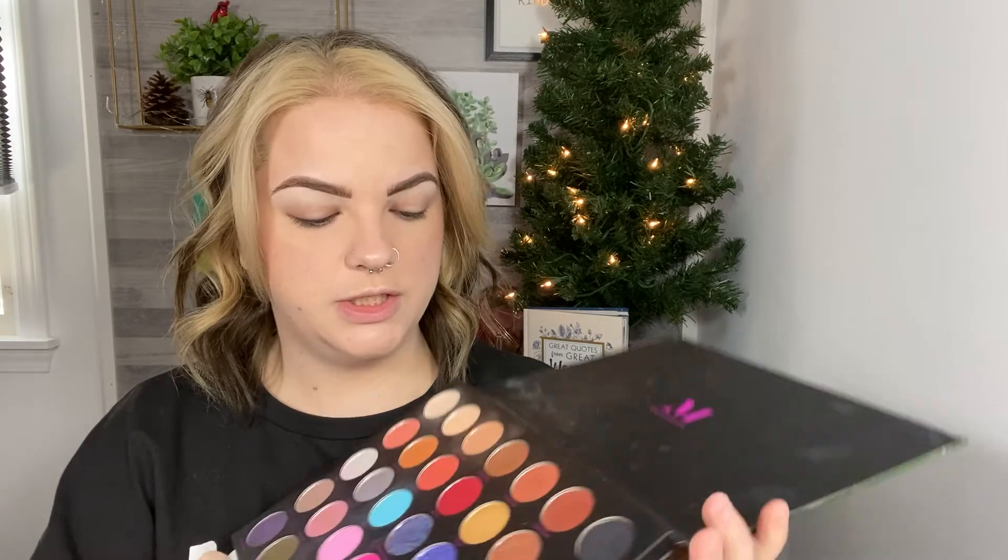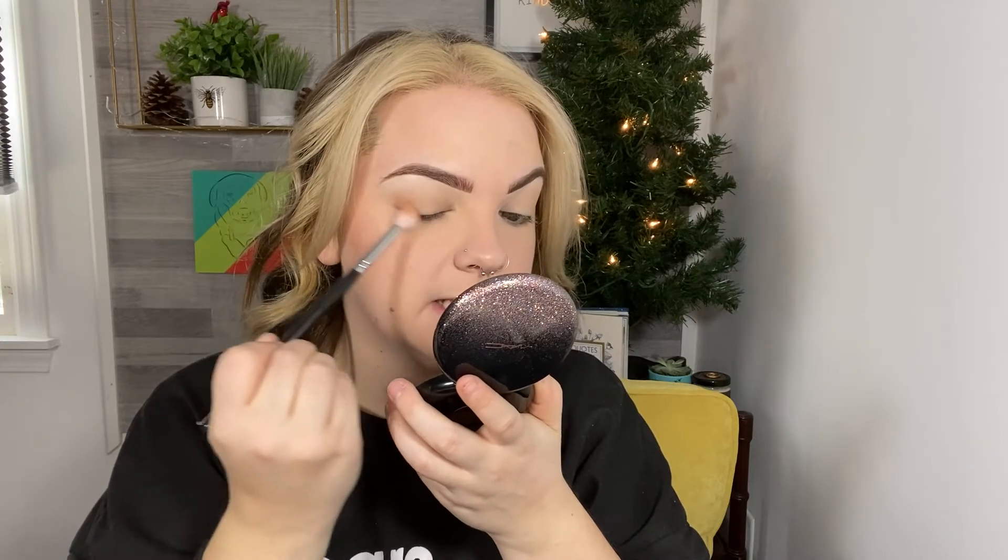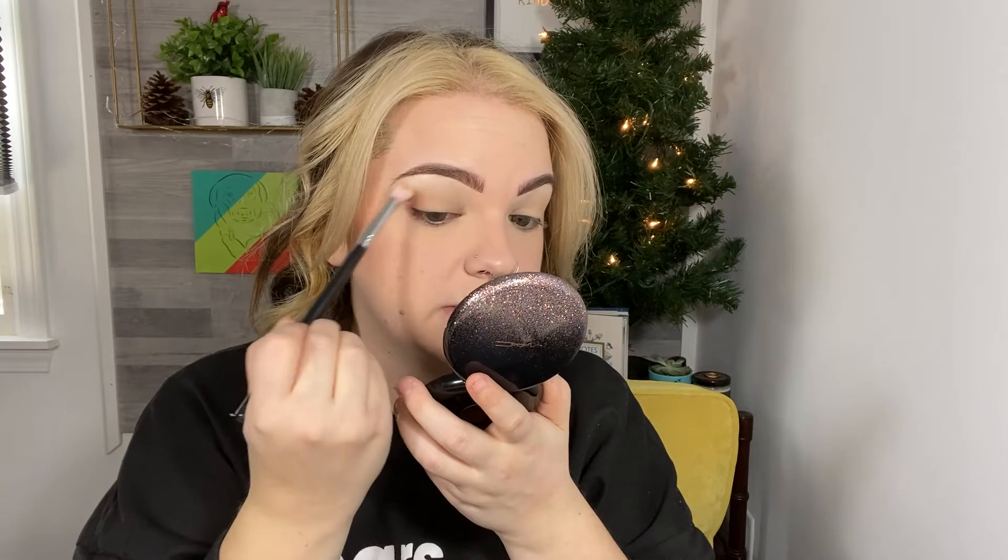I'm going to start with the shade Shape Shifter — just a pretty neutral soft brown. I'm going to take that on a Morphe M441 brush, which is a little bit more of a tapered blending brush. I'm going to prep my eyes with my Soft Ochre paint pot first so that I have a base. Now I'm going to go in with the shade Shape Shifter on the M441 brush, tap off the excess, and press that right on the outer portion of my eye, focusing it more towards the lash line and blending it upwards and into my crease.